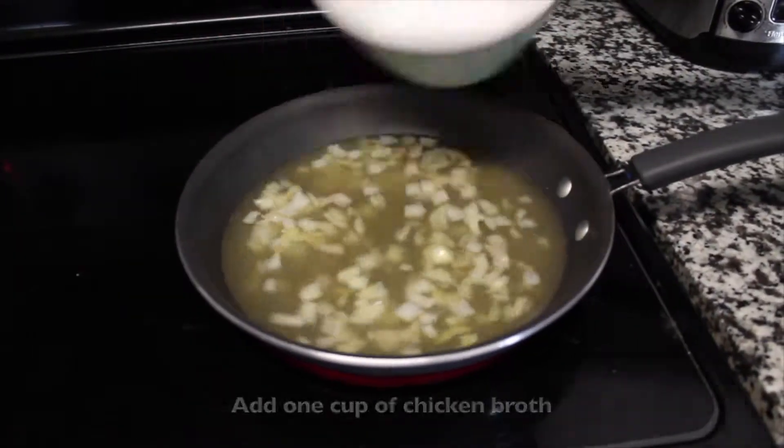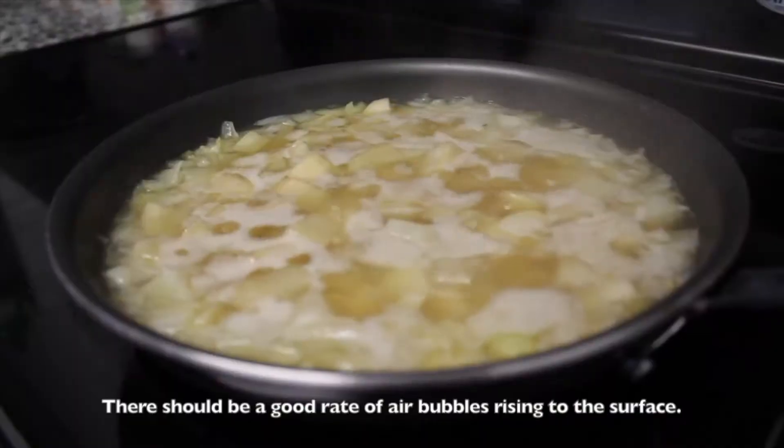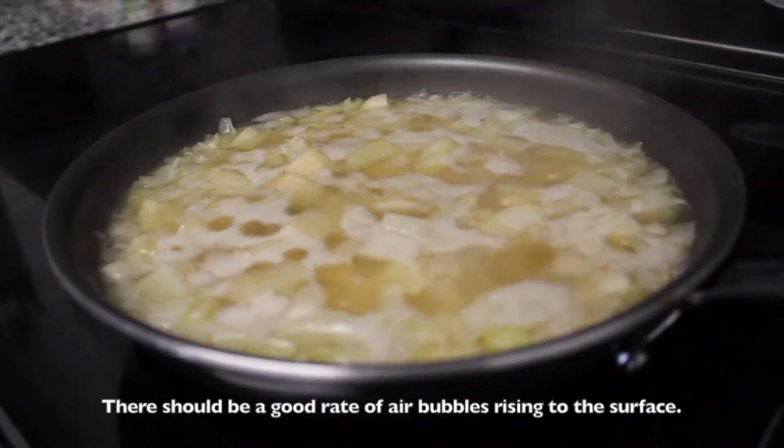Add 1 cup of chicken broth and 1 cubed potato and bring to a boil. There should be a good rate of air bubbles rising to the surface.